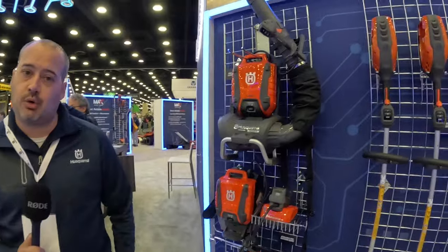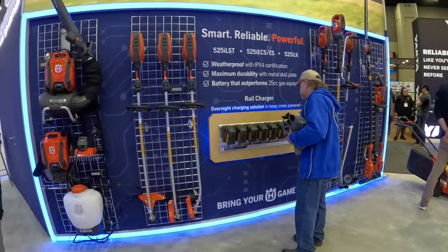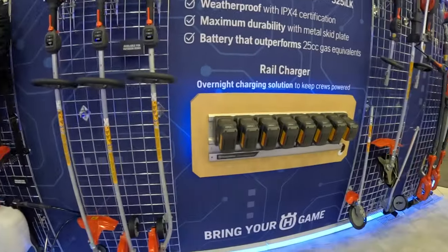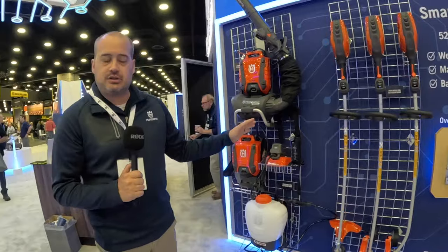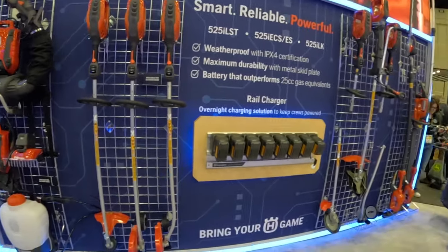This is a majority of our battery powered handheld platform. All of our Husqvarna products operate off the same battery platform — it's a 36 volt battery, 40 volt max — and all of these tools take pretty much the exact same battery, so you can mix and match and you'll never be stuck with a battery that won't fit one of our tools.